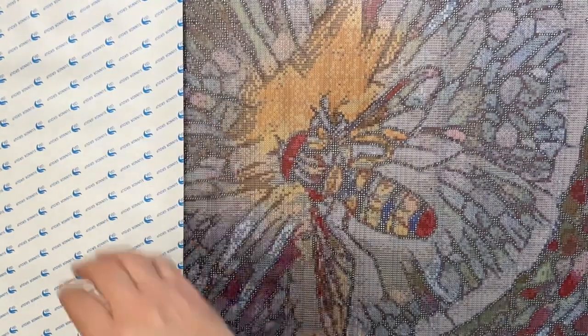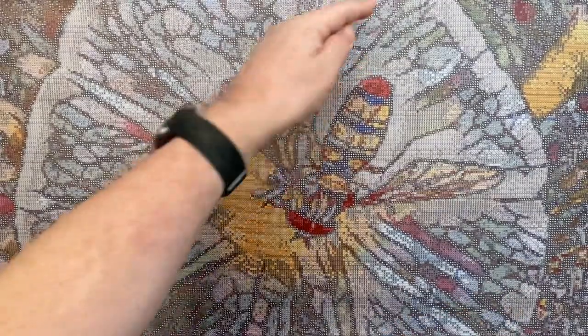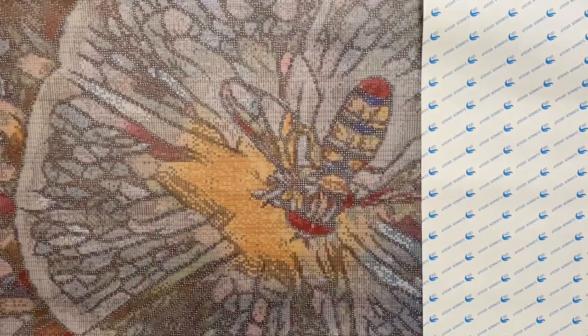I'm just going to quickly cover this back up, and then we'll have a look at the second canvas. Just to clarify, there is a line here, but all that is is where the two pieces of paper met — there isn't actually anything wrong with it at all. It looks like an air bubble but it isn't. Just a quick cover and we'll have a look at the second one.